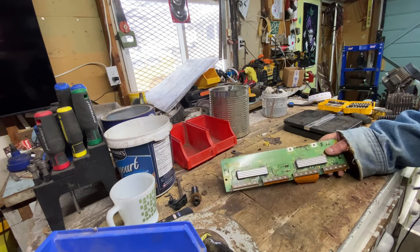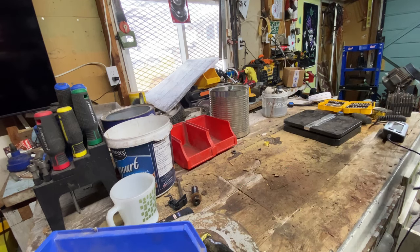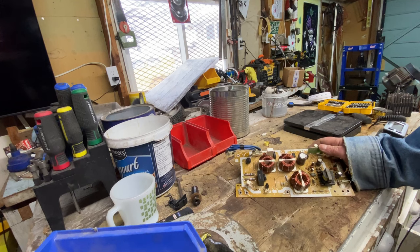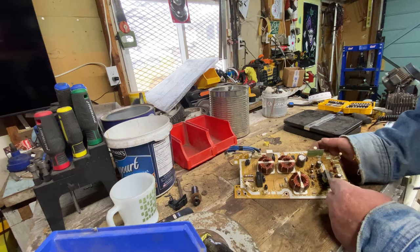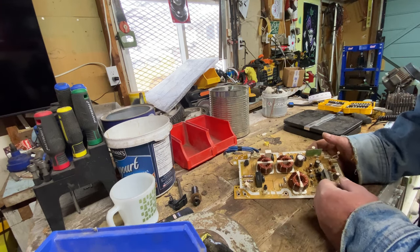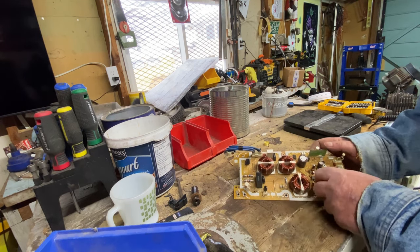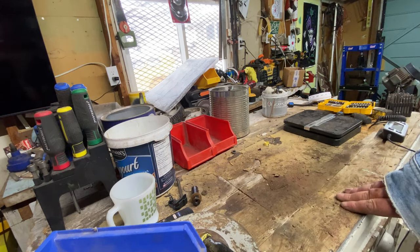Another identical board to the last one — no sense going over that again. Here's another board — I believe another power board. We've got three nice copper toroids, a transformer, a couple chips, and all of these relays. Mid-grade again.